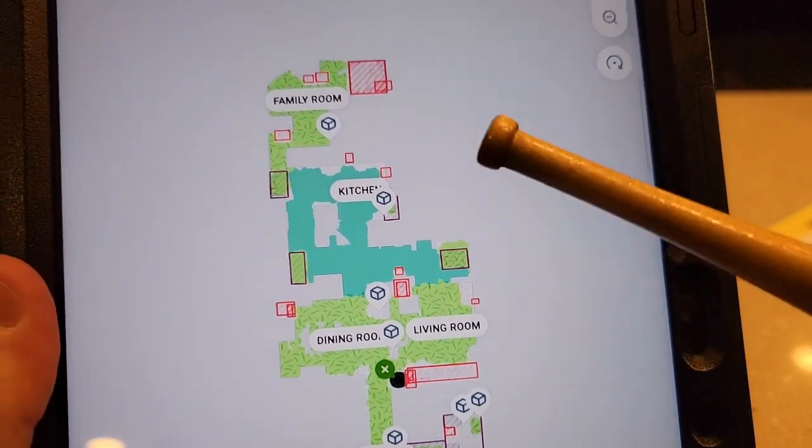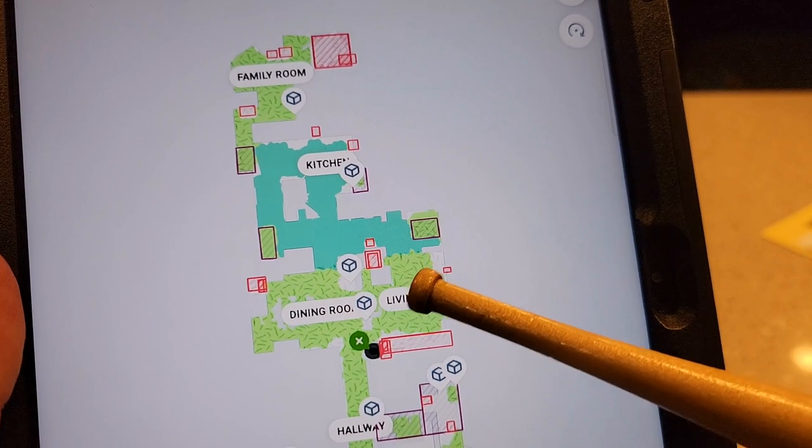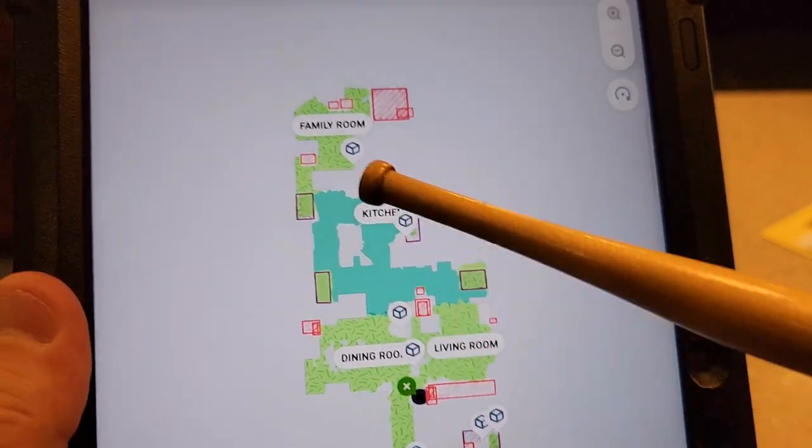Looking at an earlier run, you can see it mopped the whole kitchen — the dark green is where it mopped and the light green is where it vacuums.